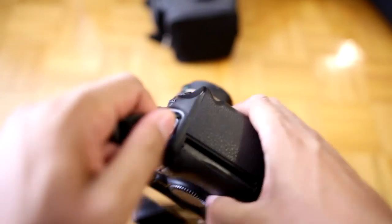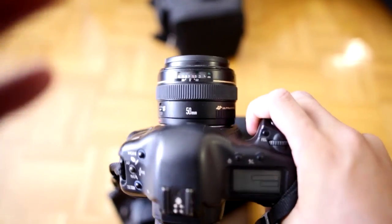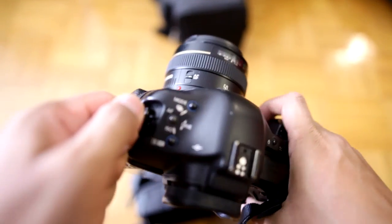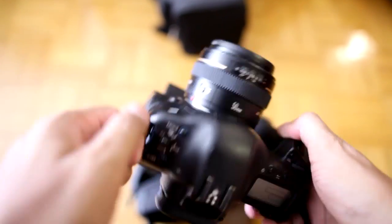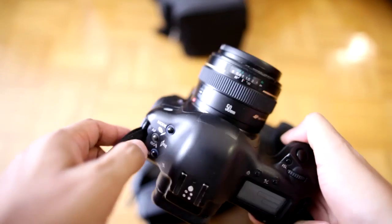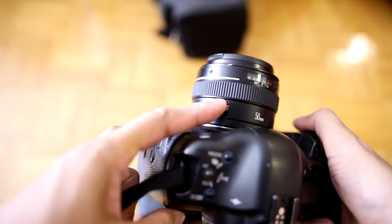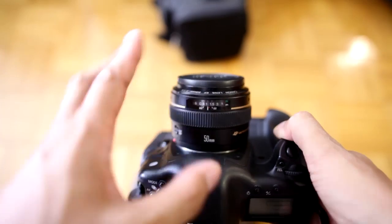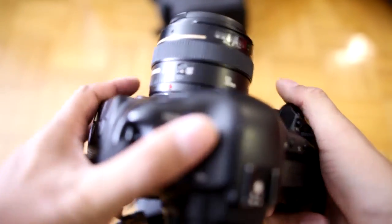Why would I carry this kit? Well, sometimes I want to go outside and I don't want to carry anything expensive. This is an old camera, so while it looks expensive, it's not really anymore. I'll take this out in risky situations. It could also be bad weather — I won't use this lens; I'll use a weather-sealed lens, and the whole unit is something I can use without worrying it's going to get messed up.